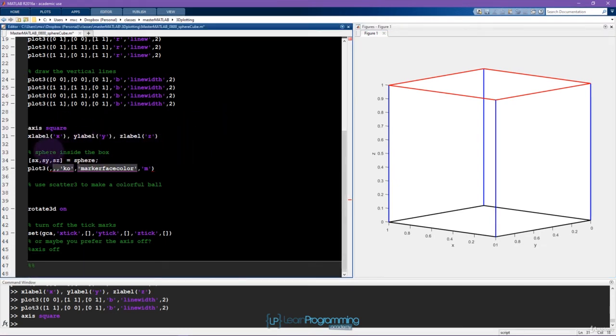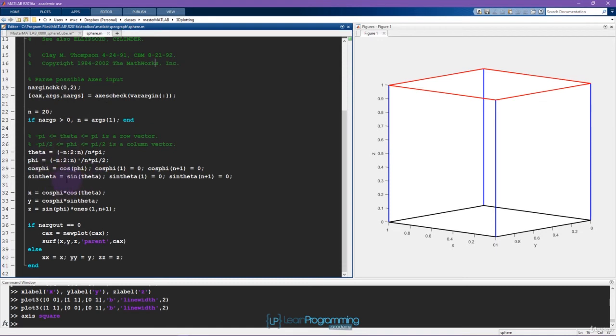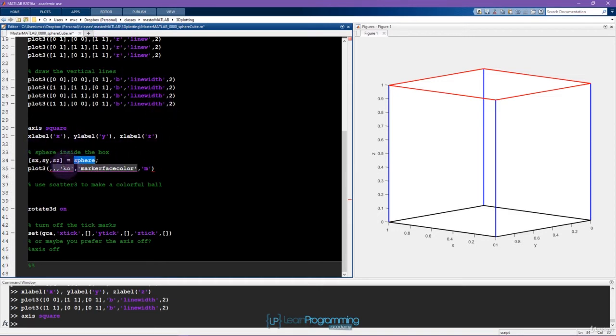Now I'm going to plot the sphere. If you're curious how the sphere function works, you can select it and press 'open sphere' to open the file. It's not too long — it's just some angles, two sets of angles, and then cosine and sine functions to combine those angles into Cartesian x, y, z coordinates. I want to highlight that MATLAB functions are not weird mysterious beasts — most of them are just regular text files you can open and go through line by line to understand what they do.